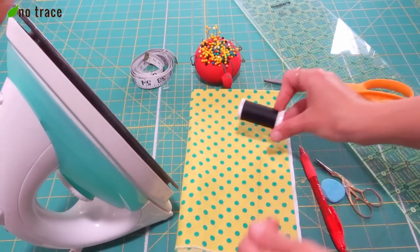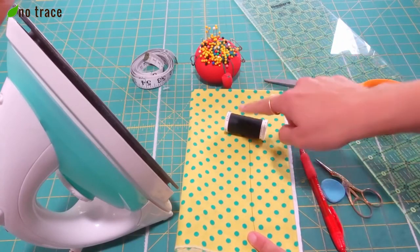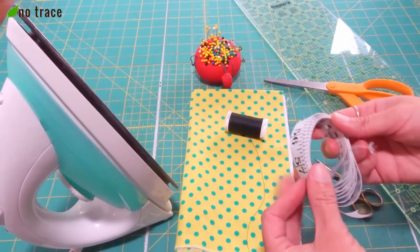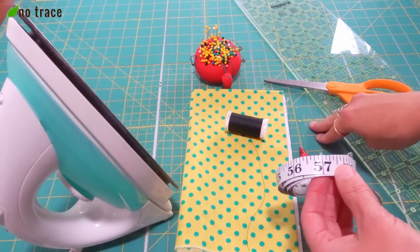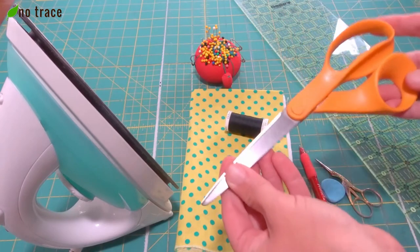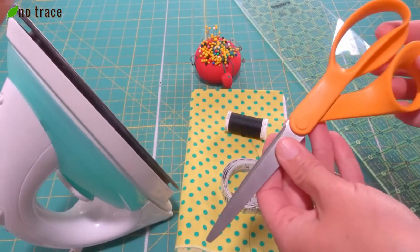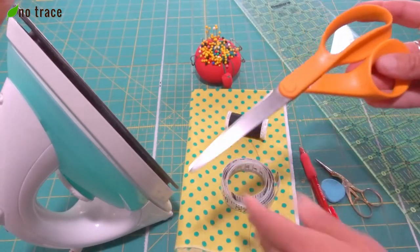You're going to need some thread. You might want to get thread that matches your fabric and blends in, or you could use whatever thread you have on hand. I'm going to be using a darker thread in this tutorial so that you can see what I'm doing more easily. You're going to need a measuring tape, or if you have a big rotary cutting mat — which you can see in the background — that works too. You're also going to need scissors, and I recommend having scissors that you only use for fabric because paper tends to dull the blades really quickly. So if you want to set up your own sewing kit, get a pair of scissors and only use them for fabric.